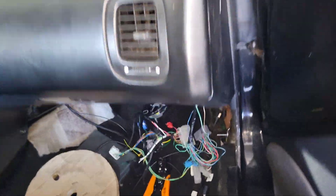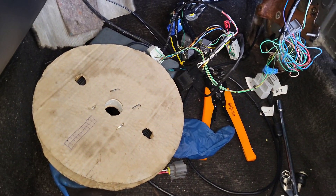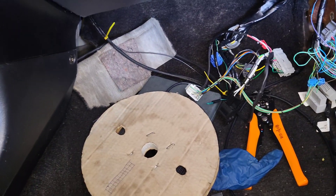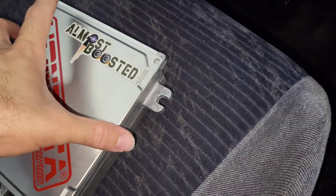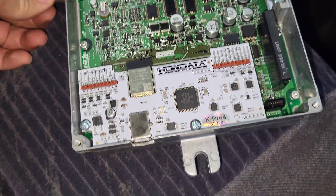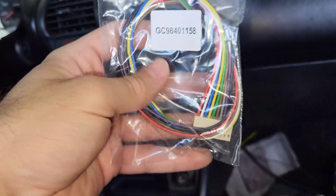So obviously the first thing you're gonna do — if you already have your ECU installed like me — you're gonna take it back out. You're gonna get a screwdriver; it's gonna have four screws on each side. You're gonna remove those, and then you're gonna see the lovely kpro motherboard in there, which is super nice.